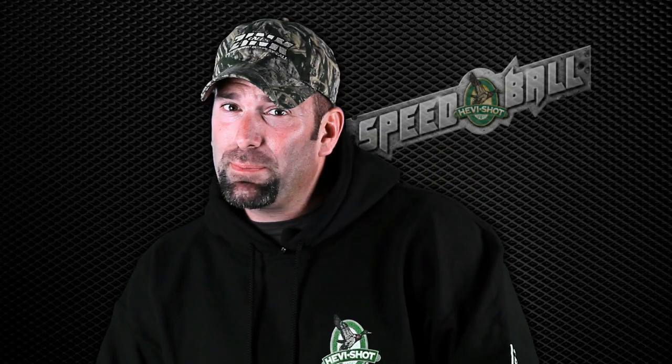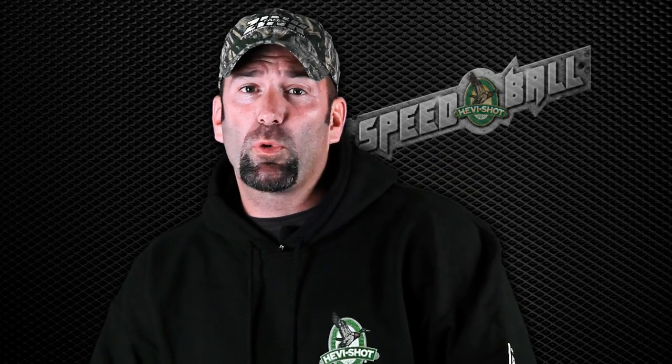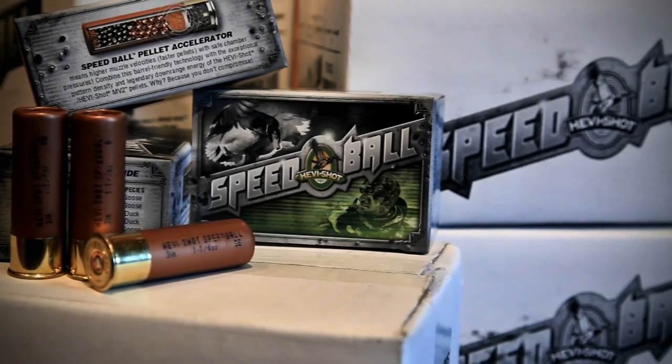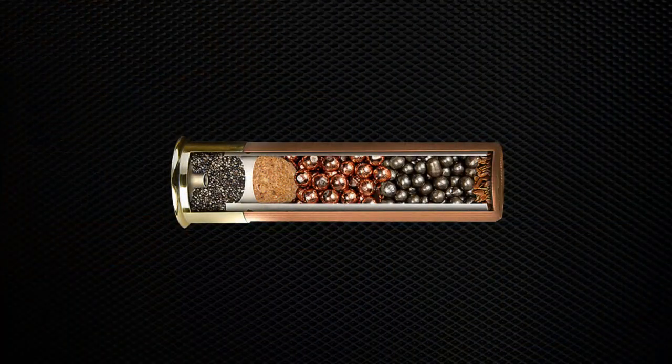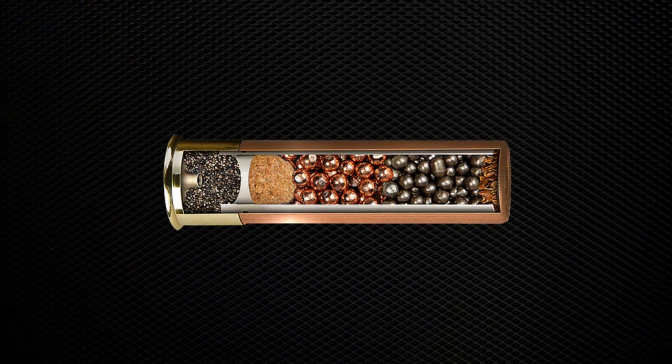New to the market, Speedball by Heavyshot pumps up the velocity and knockdown power with its new cutting-edge waterfowl load, Speedball. The name Speedball comes from a patent-pending elastomeric ball in the base of the wad that accelerates the pellets without boosting chamber pressures.